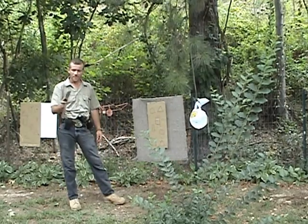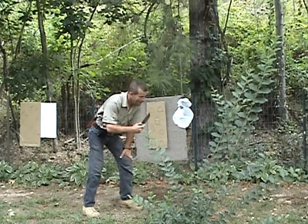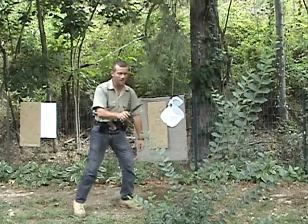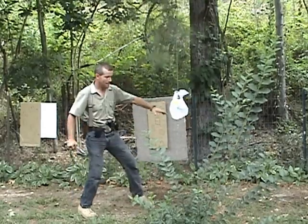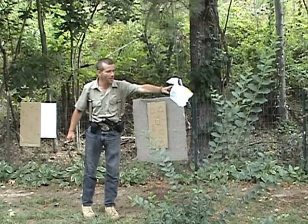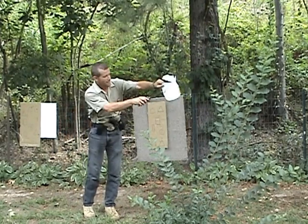Dang, Matt. That. Badass. I'm going to tell you, Matt — that did better than the K-Bar did. That was impressive. I'm impressed. I ain't going to lie to you about it.